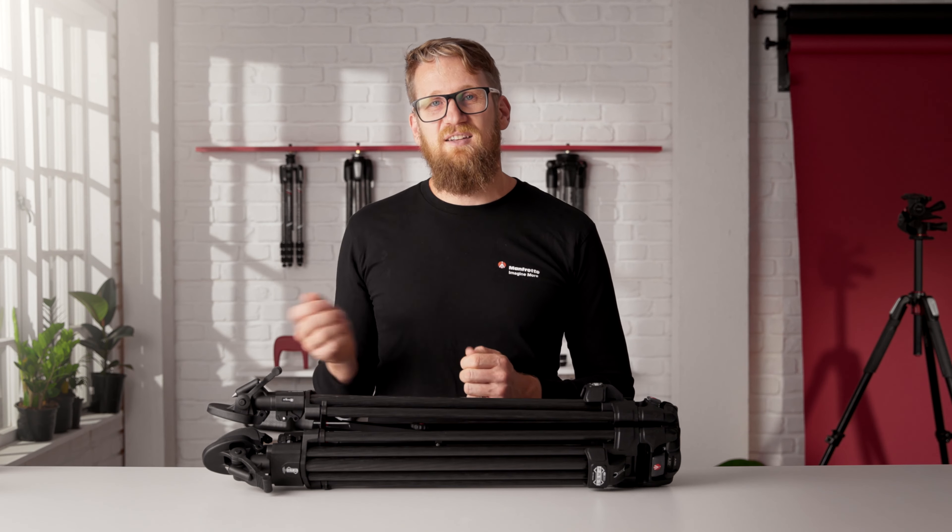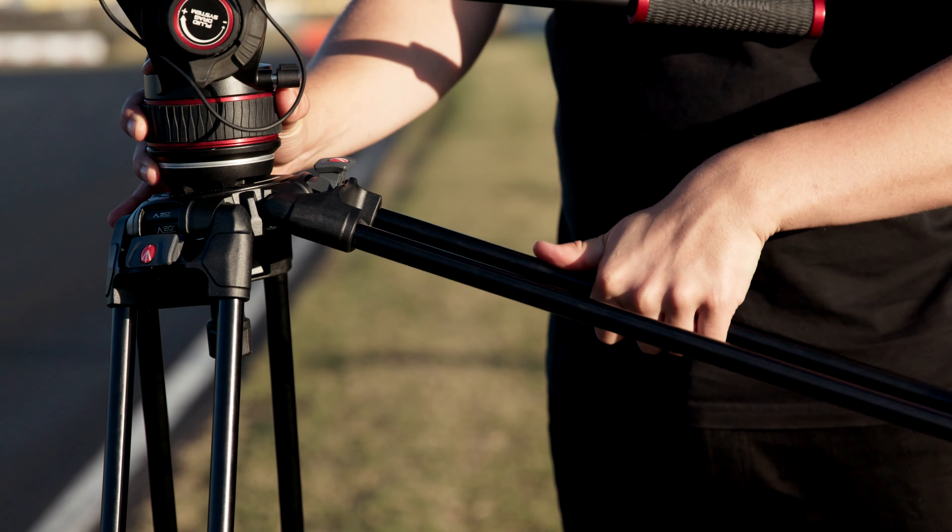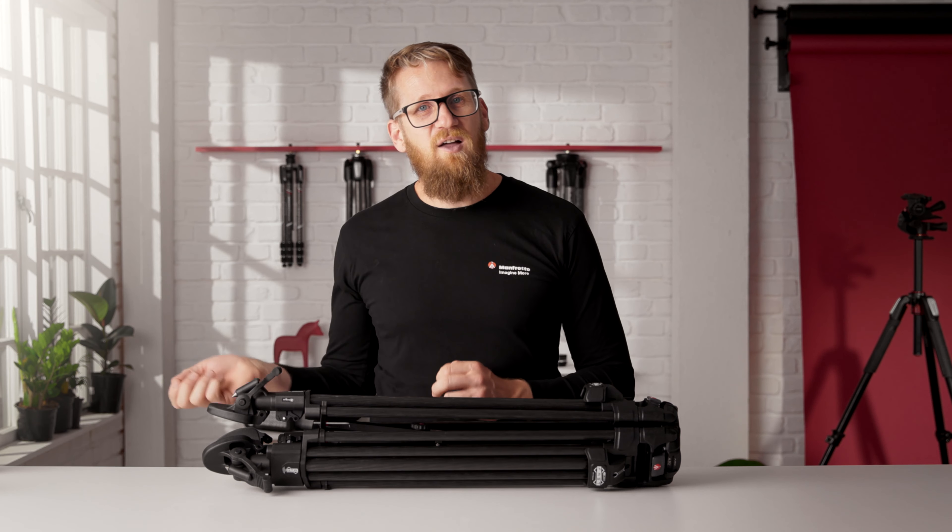The leg angle can be easily adjusted using the angle selector at the top of each leg. Just click it through to the desired setting — this means you can use the tripod without the need for a spreader.